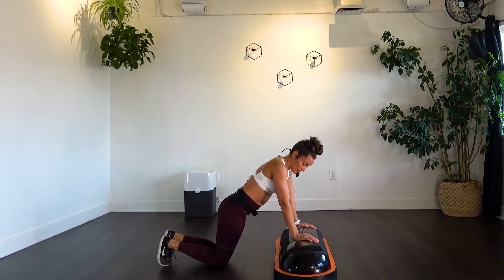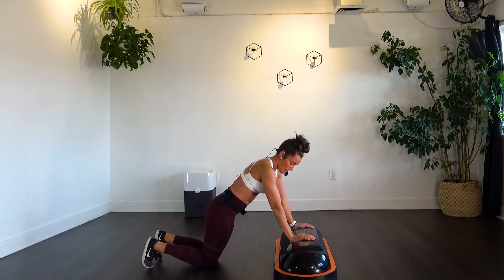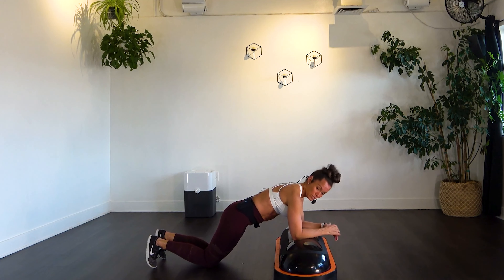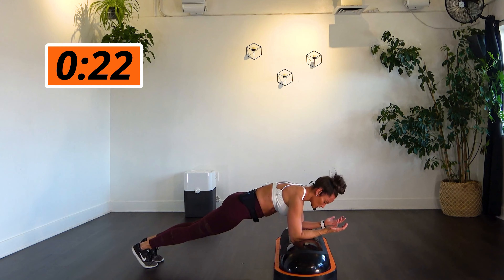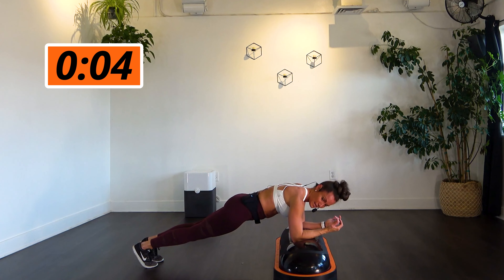Let's bring it down to that plank — either hands on top or elbows, toes or knees, whatever works for you. We're going to hold it for 30 seconds. Think about trying to pull your elbows and your toes together — that will increase the intensity through your core and activate the rest of your body, turning it into more of a full body move. You guys are more than halfway done, stay with it. Breathe. Five, four, three, two, one.